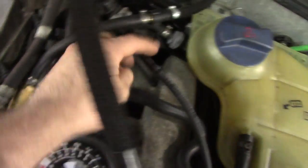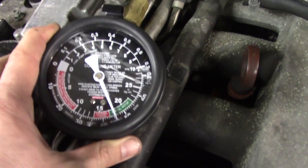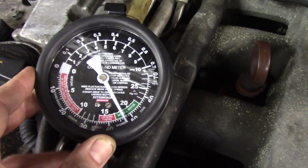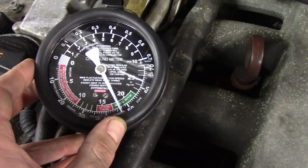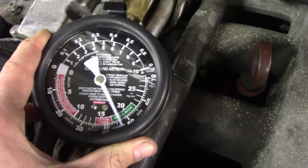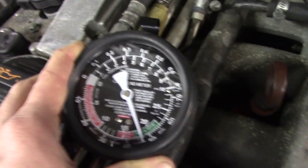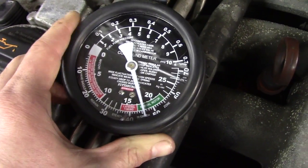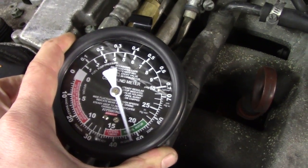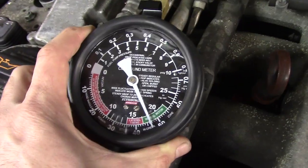I have a vacuum gauge hooked up to my manifold. The gauge is fluctuating a bit and it is a little low — I am seeing 18 inches of vacuum. I am used to seeing maybe 20 or 21. A little bit lower than normal and fluctuating, which could be an indication of an intake cam timing issue.